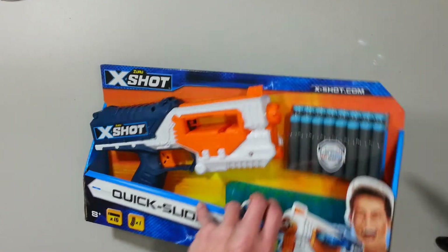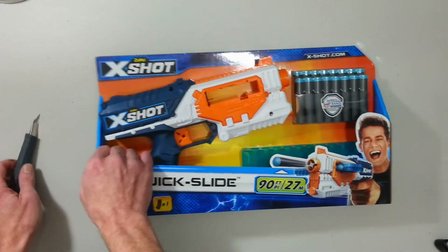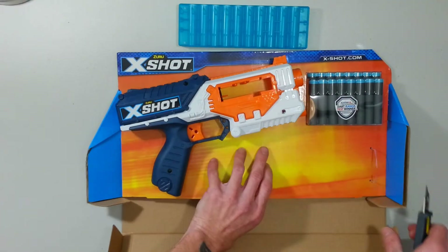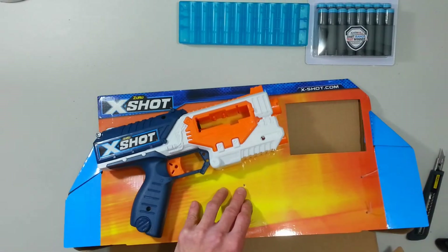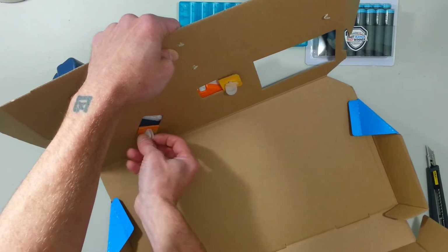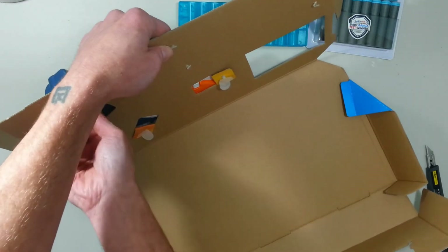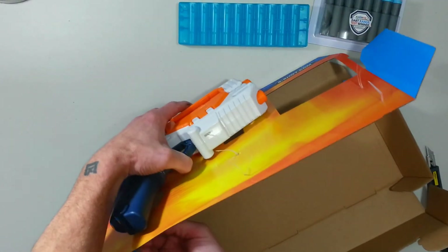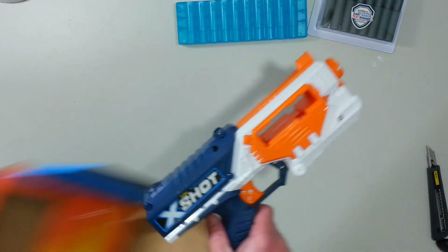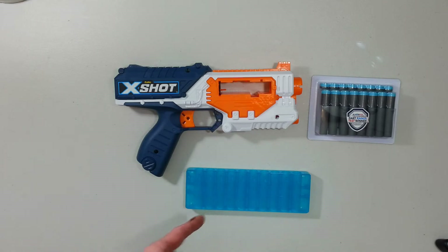Let's see what's inside — unboxing the Quick Slide. Pretty much in common Zuru manner, they have those plastic pegs screwed on behind the blaster. There is even an arrow on those pegs to tell you to unscrew them and not rip them away. Included in the box: you have the blaster itself, the 16 darts, and the clip. That's pretty much it.